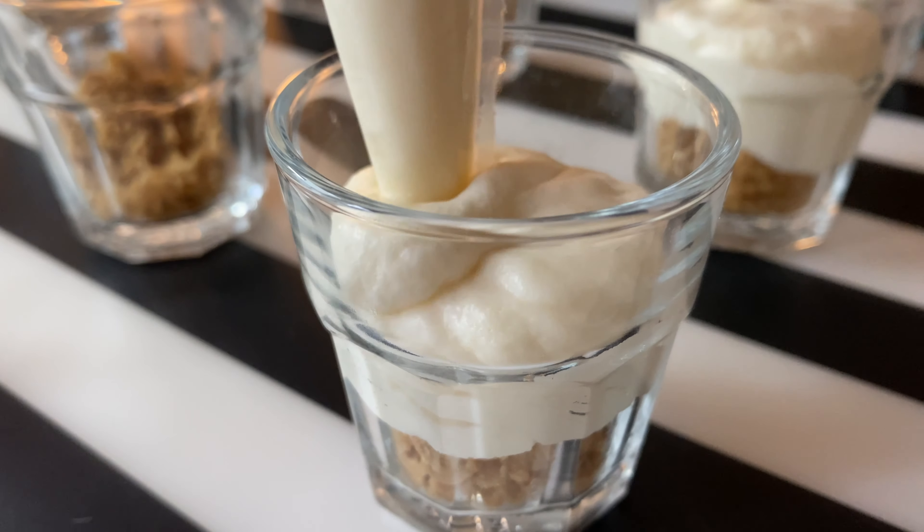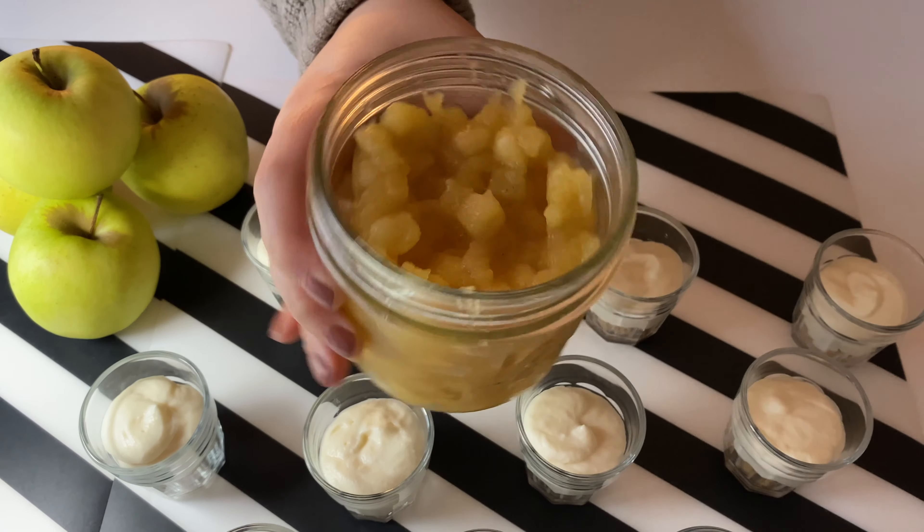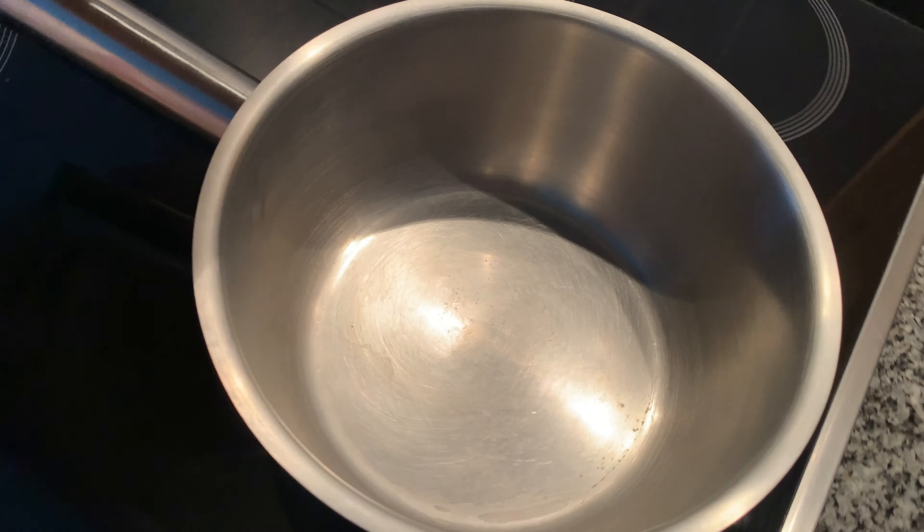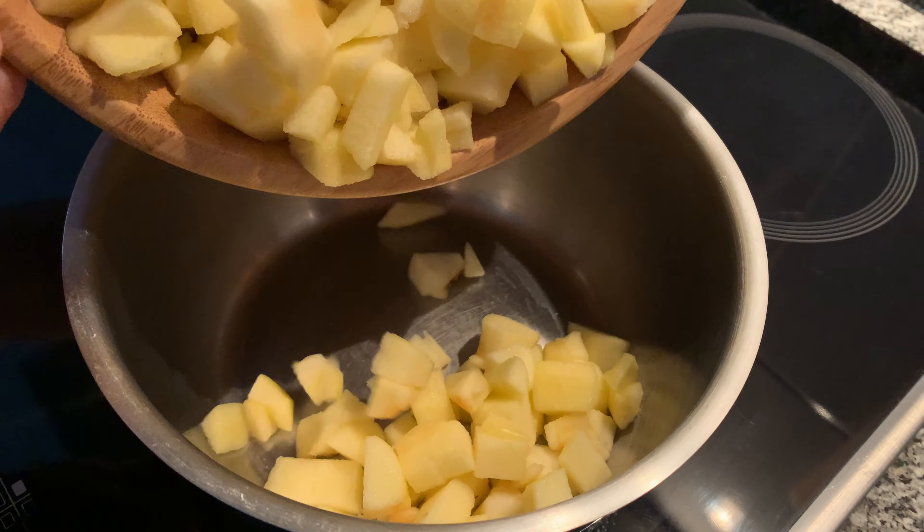Hi, welcome back to our channel! Today we're making a very simple dessert that's perfect to prep ahead during the holidays: spiced apple mini cheesecakes. So let's begin. First, let's make the spiced apple topping.